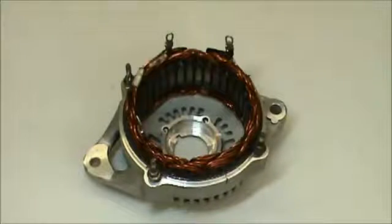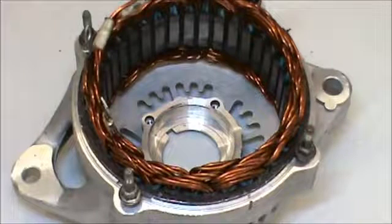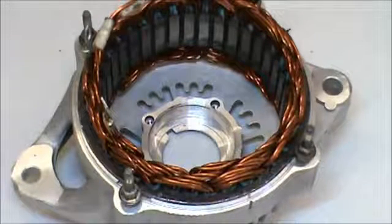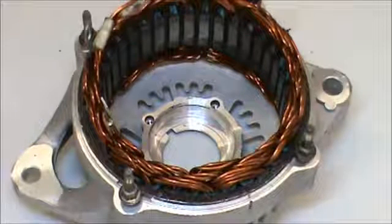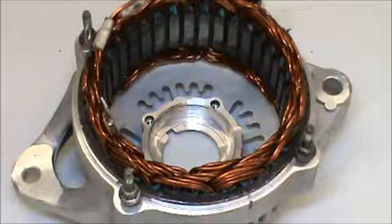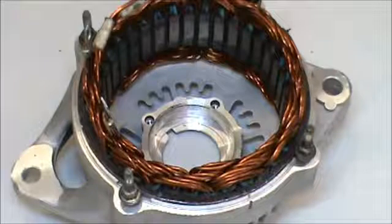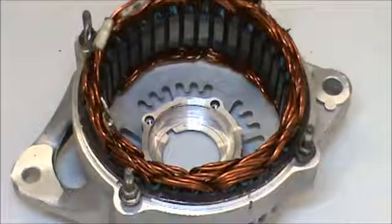Forty to fifty amps is a moderate increase and it does not require any other special modifications to the rest of the vehicle, as in some of the two to three hundred amp versions. The good thing about it is it comes already assembled in the new plate. So if you have a cracked outer aluminum frame, which is common in the Denso, this is a solution for that. We install it here so you don't have to fool around putting the stator in yourself — we'll get it in for you and it'll be all lined up and ready to go.